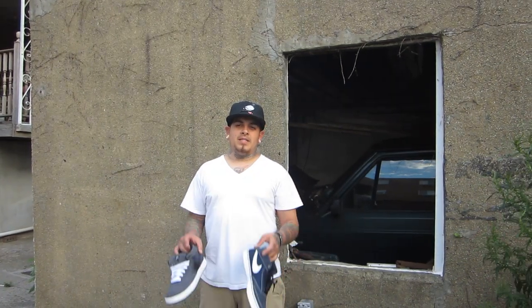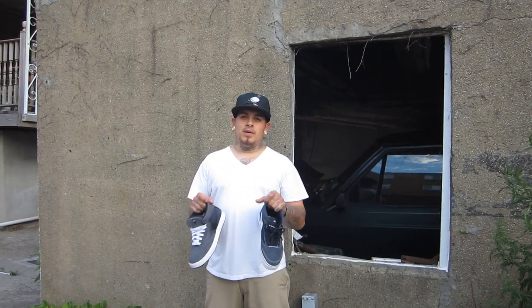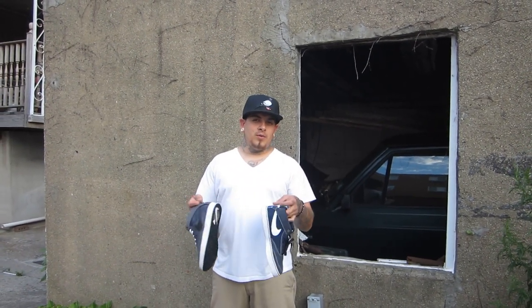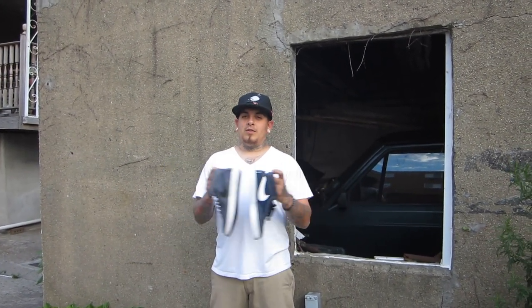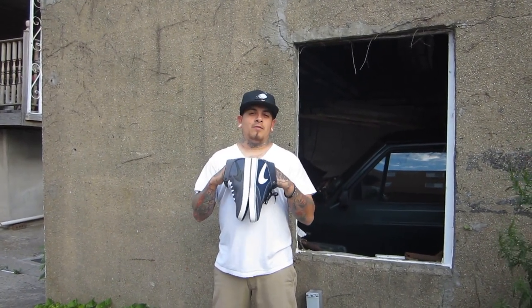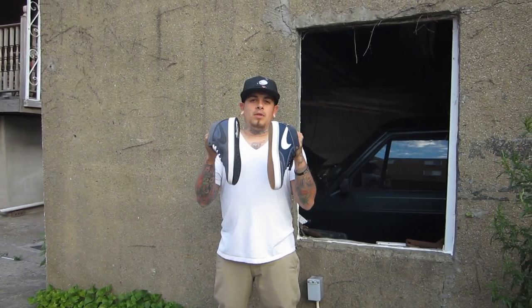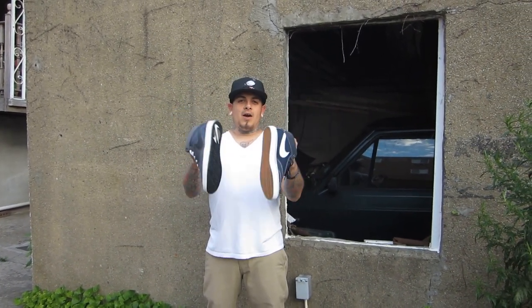What's good everybody? Mr. Nike SB 6 back again. 153rd Nike SB video. I know it's been a long time since I did a review. This review I've been dying to do for a pretty long time. This is my favorite pro model that came out from Nike SB. Let's shoot into a 360 view of both of these right now.